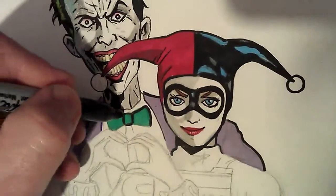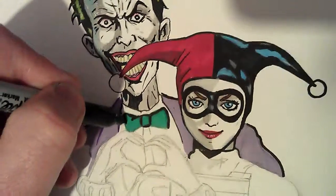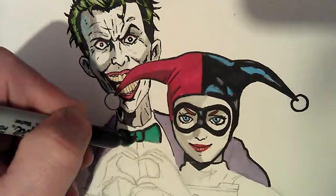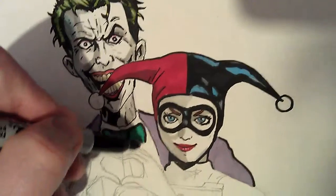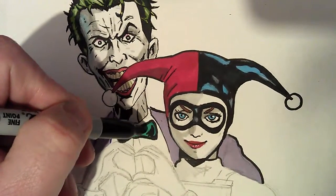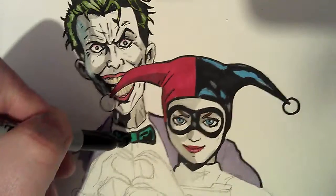We'll see how it goes. Just doing this Dickie Bow, which is mostly black, but the green is sort of a reflection, if you know what I mean. And the picture I'm copying from — there we are. Right, I'll do the Dickie Bow.